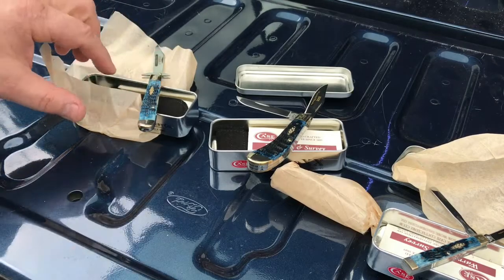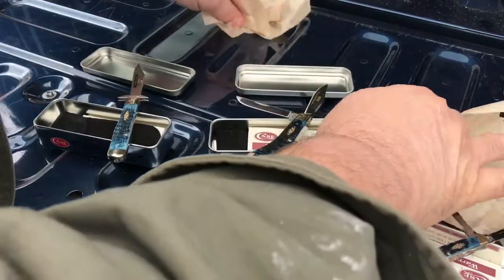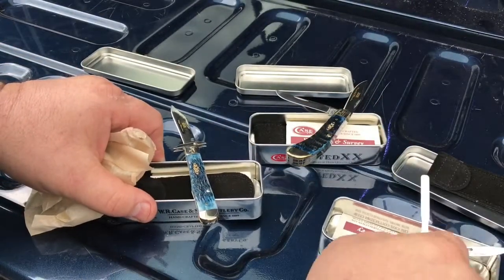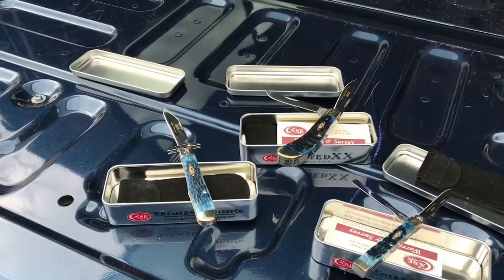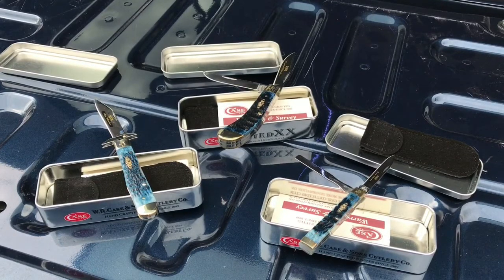So guys, there you have it — three Case collector's knives: the life membership, the regular membership, and the junior membership. Any comments or questions about these knives, I'd appreciate if you put it down below, and subscribe if you could.